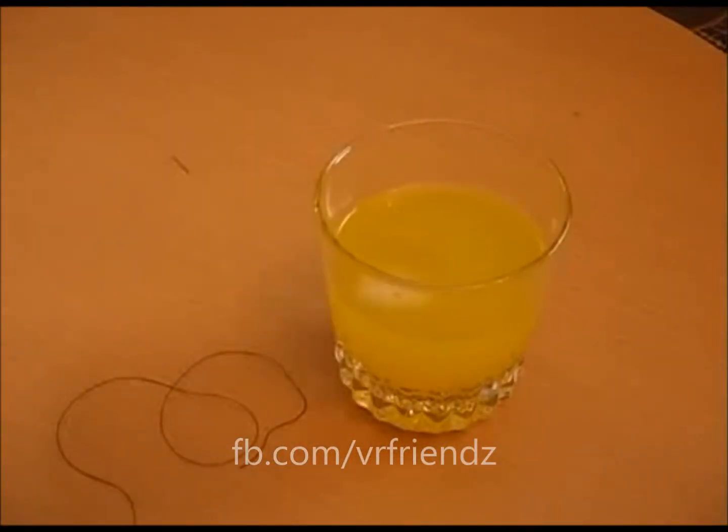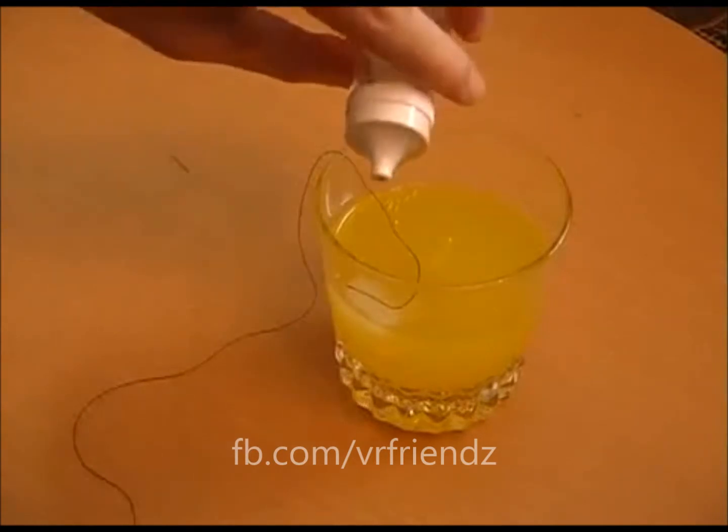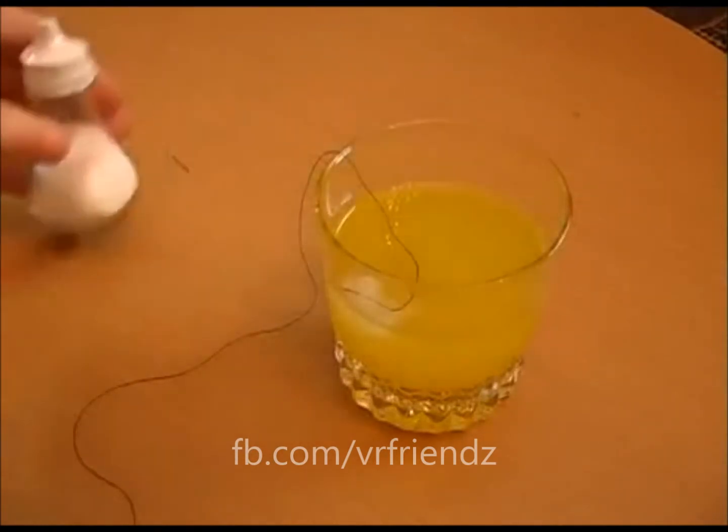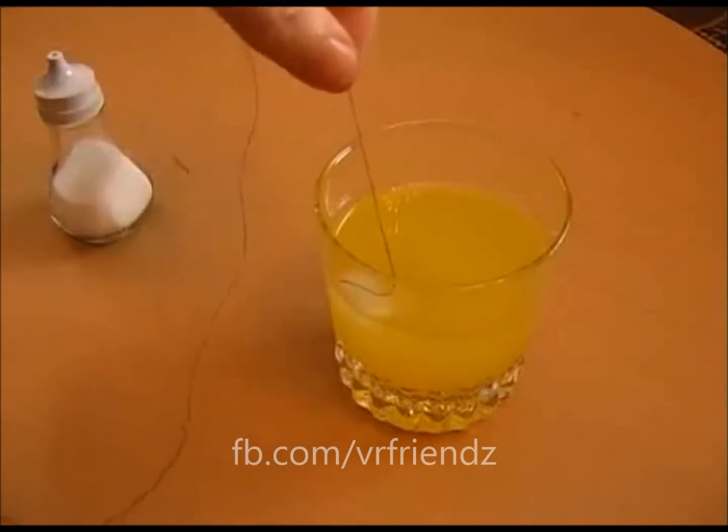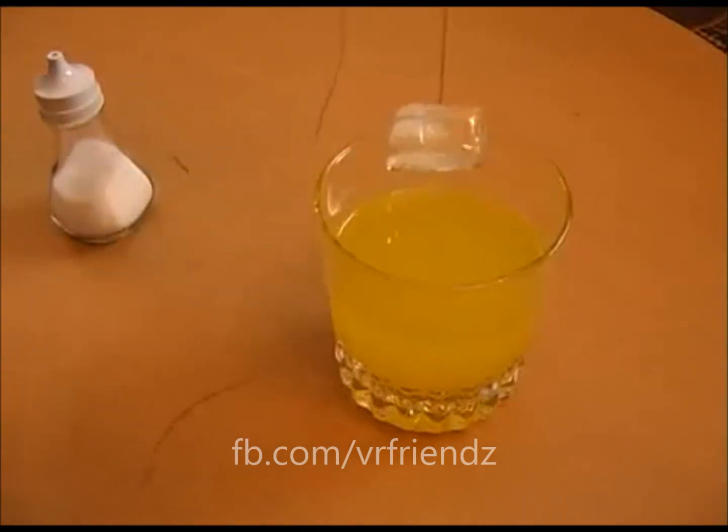Put the ice cube into a drink and challenge your friends to remove it using just a piece of thread. To win the bet, place the end of the thread onto the ice cube and pour some salt onto it. After about a minute, you'll be able to lift the cube out of the drink.